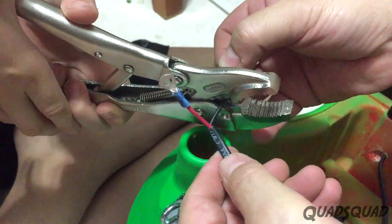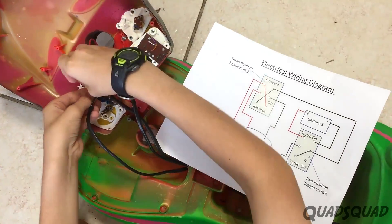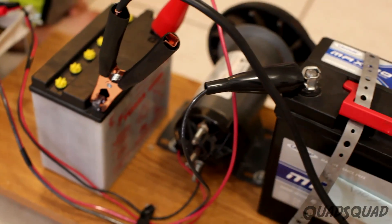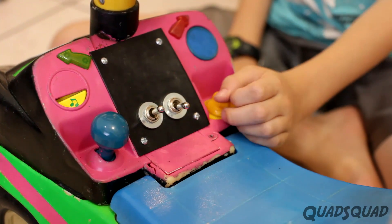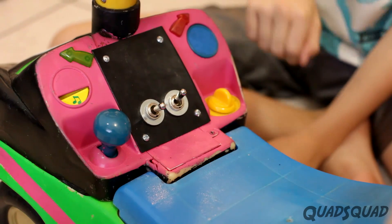We wired up a switch system to make it easier to turn the motor on and off. One switch uses two batteries in series and moves the car forward or backward, or turns the motor off. The other switch is what we call turbo — when you flip it on, it adds a third battery into the series.